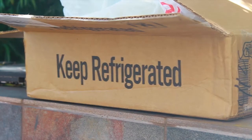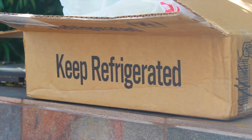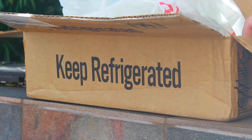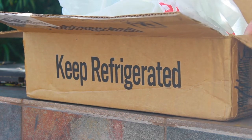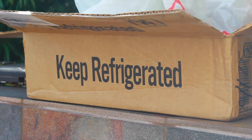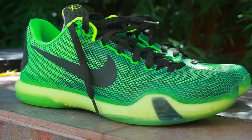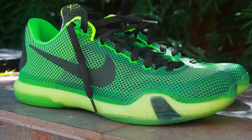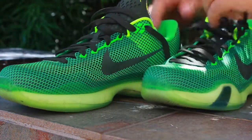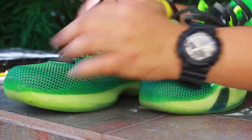What is going on guys? Today I have a new pickup — this is an eBay pickup. I was able to pick these up off of eBay for, believe it or not, $55. So let's take a look at what we're keeping refrigerated here. These are the Kobe 10s — I think they're called the Venus. I got these in size 10 and a half.